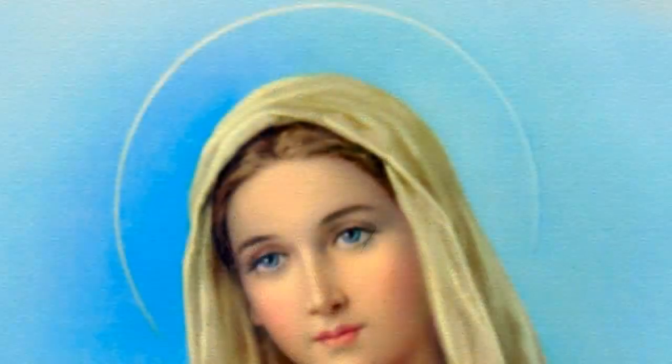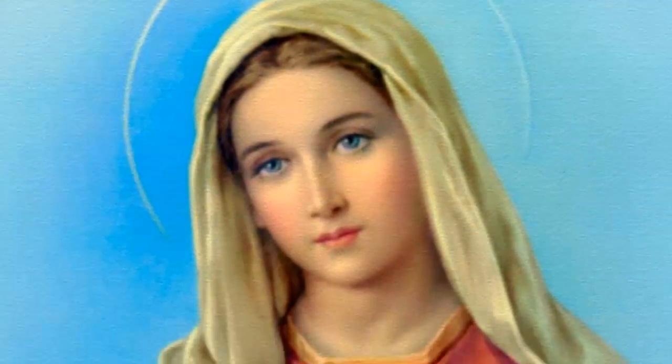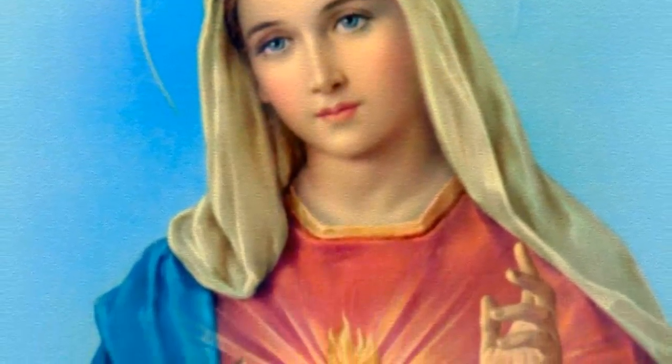What Our Lady was trying to express was that she wanted us to become more devoted to her Immaculate Heart, for there to be more tenderness and more love towards her and her Immaculate Heart.